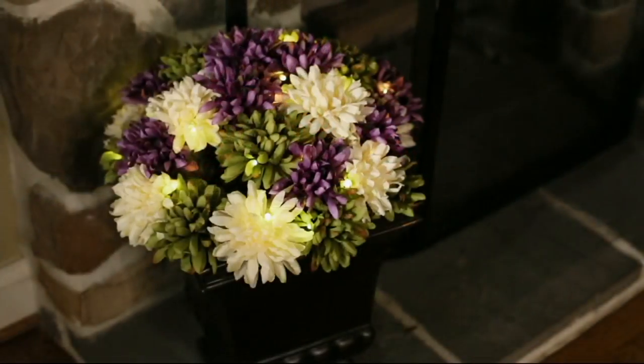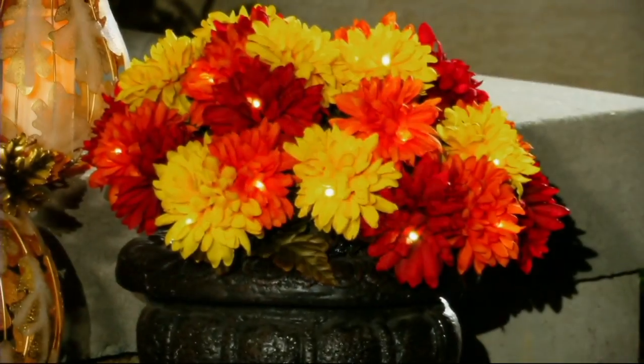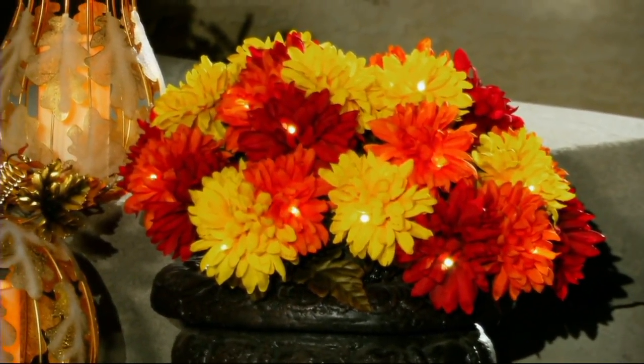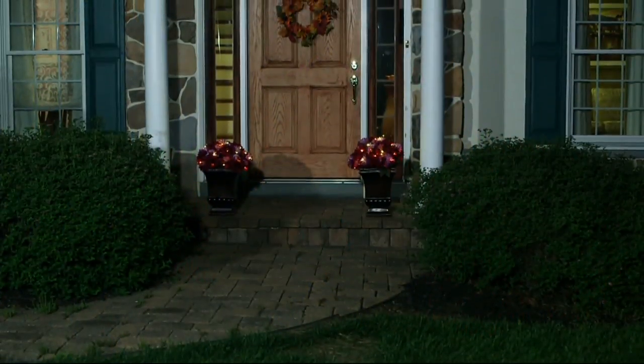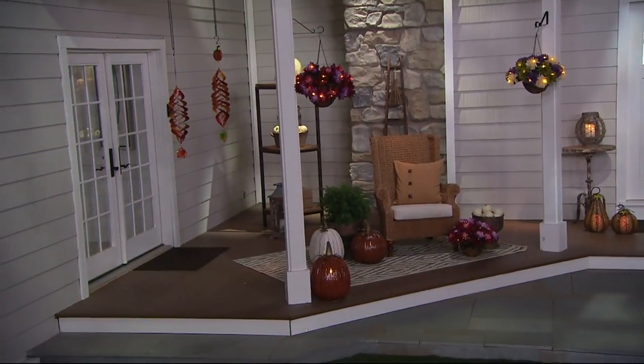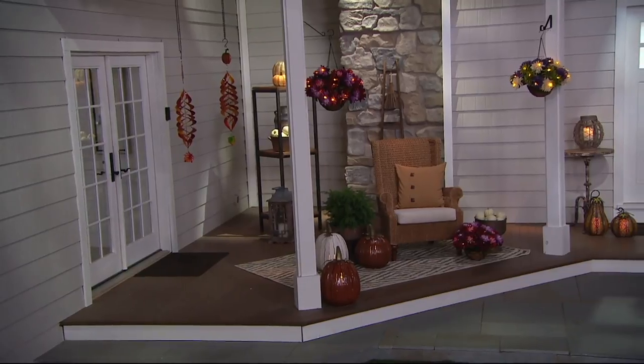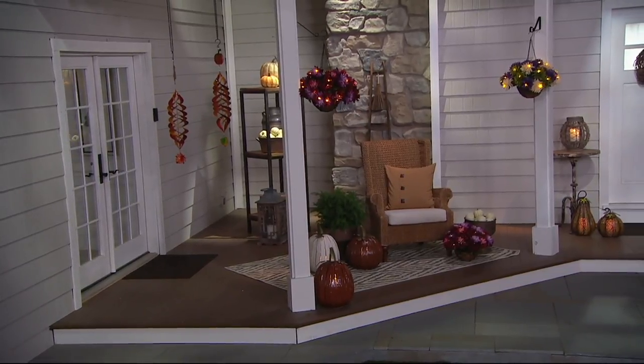Last year we did the harvest mix and it completely sold out. So we added more to the inventory this year, and we have it for you on three payments of $19.04. You'll need two C batteries. You have 30 warm white lights, and this is for those of you who frankly just want some additional color to extend your growing season.